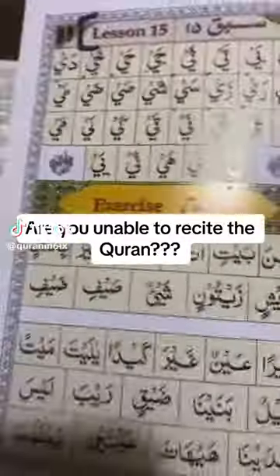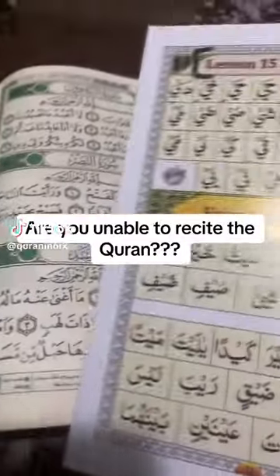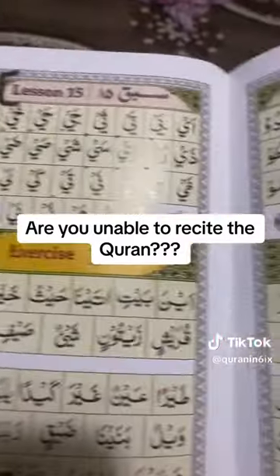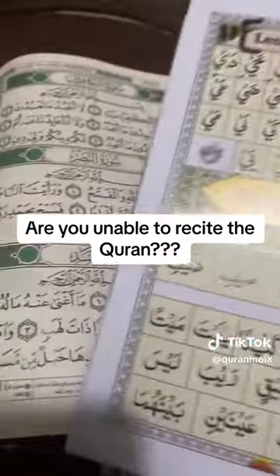Do you want to learn how to recite the Qur'an? Alhamdulillah, as a lot of you know, we've been doing a course last week. Alhamdulillah, we've covered a lot of the core principles on how to recite the Qur'an.